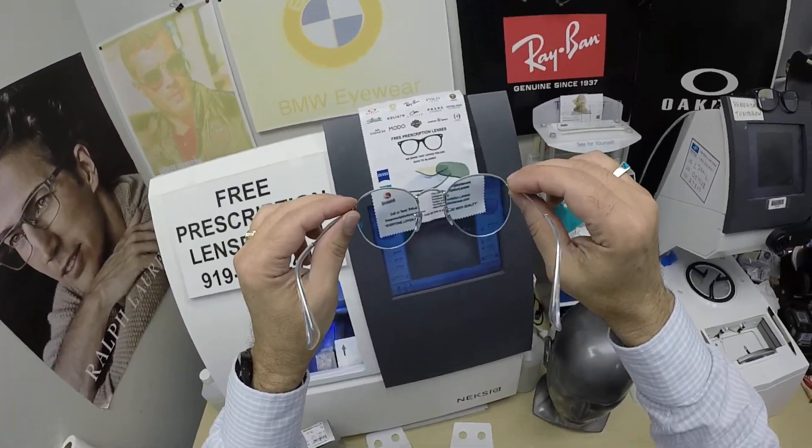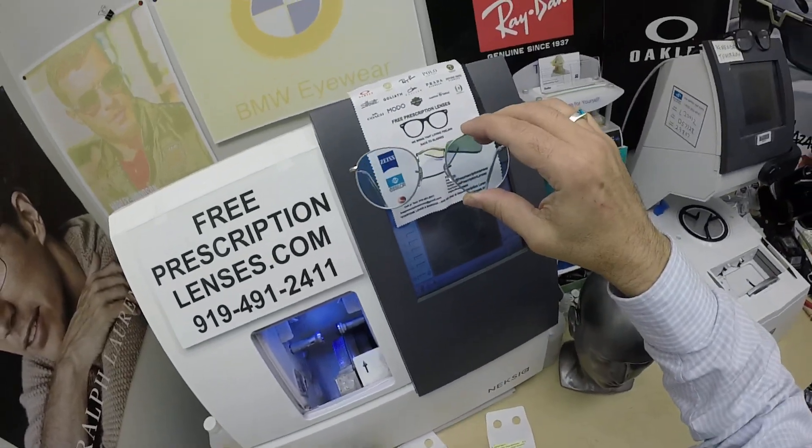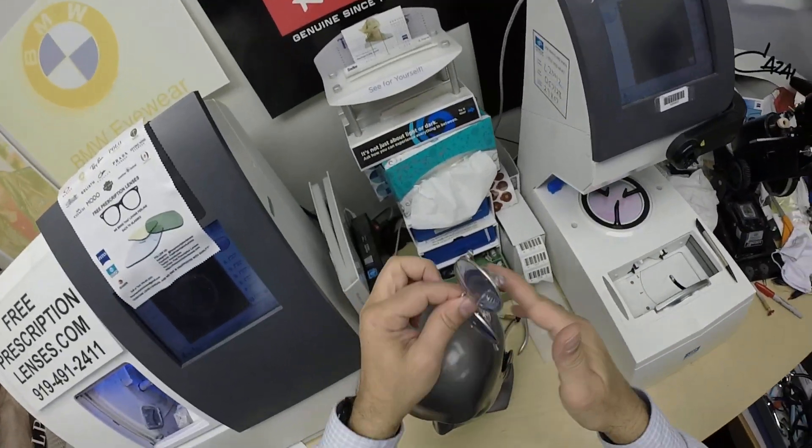The anti-glare coating itself is $69. The flash mirror is also $69. So essentially you're almost getting the back-surface anti-glare for free when you buy the flash mirror. Let's go ahead and show you what it looks like.